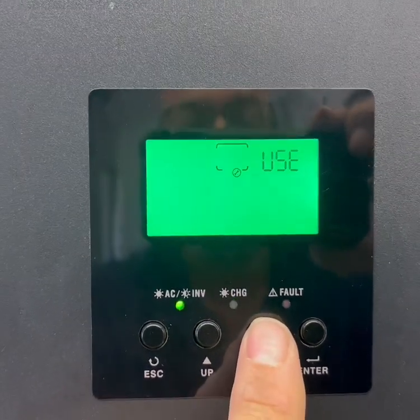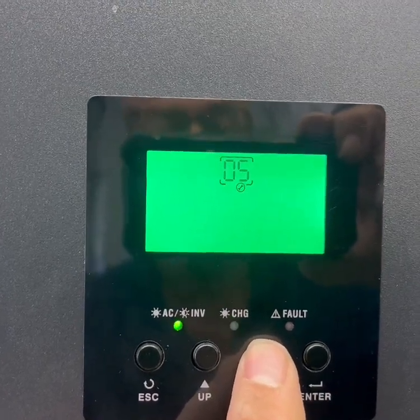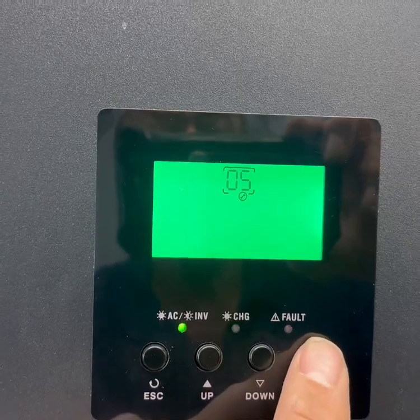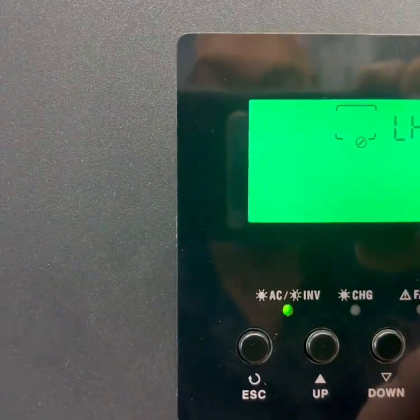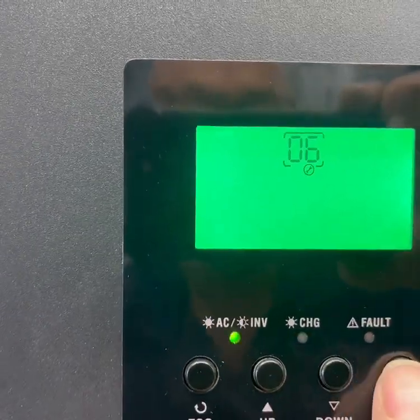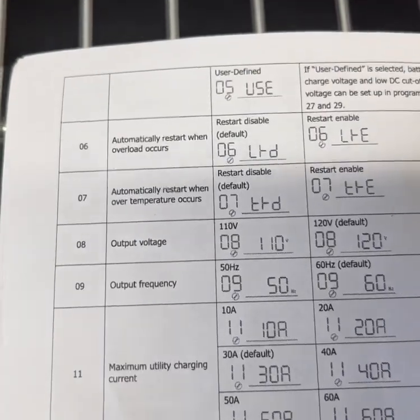Battery type number five — we had to set that at user defined because it's lithium ion phosphate. Your choices are AGM, flooded, or user defined, so if you're going to use a lithium ion phosphate on this MPP 5000 watt inverter, you have to use user defined. Number six is automatic restart, and we have that enabled. To change a setting you press enter and it flashes, then press up or down to change it, then hit enter again to confirm.